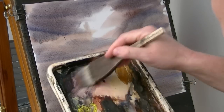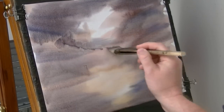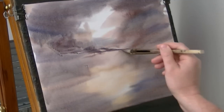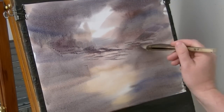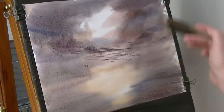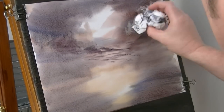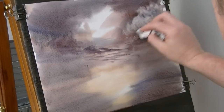A little bit of Alizarin Crimson. A few little clouds in there, clouds coming down. A few more on the other side — a clean bit of tissue, although it's not that clean really. These are just clouds I'm popping in.